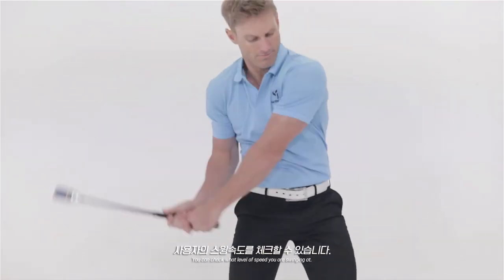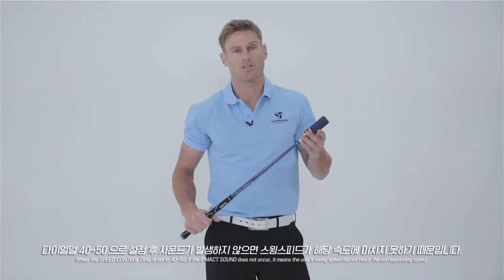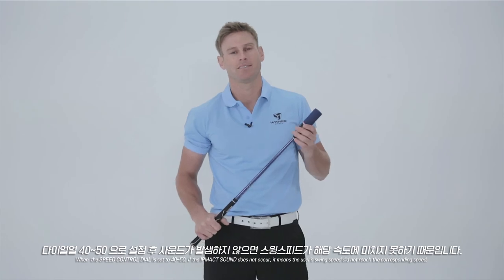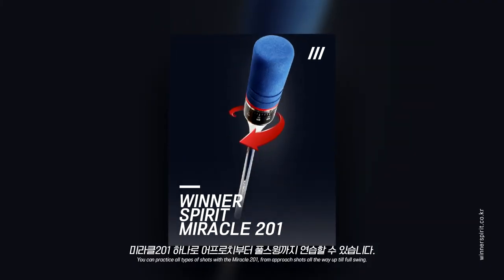You can now check what level of speed you are actually swinging at. When the speed control dial is set to 40 or 50, if the impact sound does not occur, it means the user's swing speed did not reach the corresponding set speed. You can practice all types of shots with the Miracle 201, from approach to a full swing.